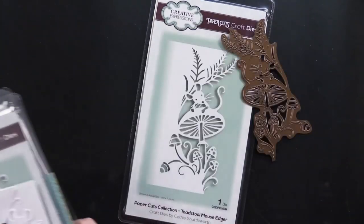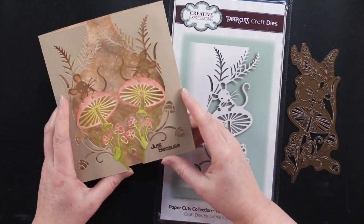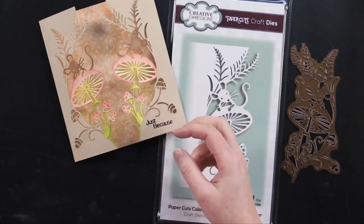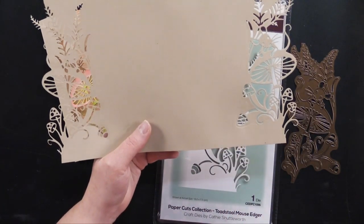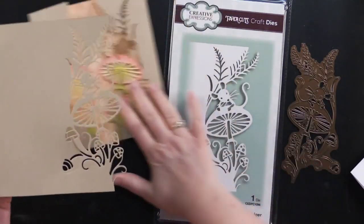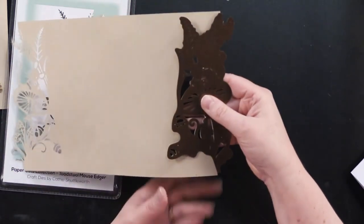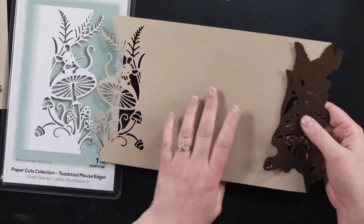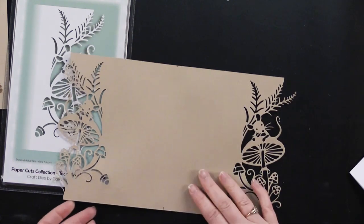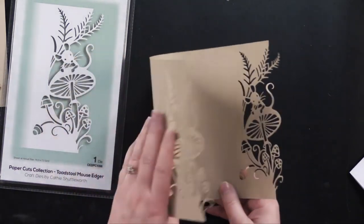This one is called the Toadstool Mouse Edger — I love anything with a toadstool. On this card, I used the image twice and I'm going to show you how I achieved that. I took a piece of craft card stock that was 12 inches long and six and a half inches wide. On one side I ran it through my machine, then turned it over, placed the die on the other side, and ran that through my machine. When you score on each side and fold these in, one side is the nice die cut finished side and the other has the reverse side of the cutting die, but you do get this great reverse image.